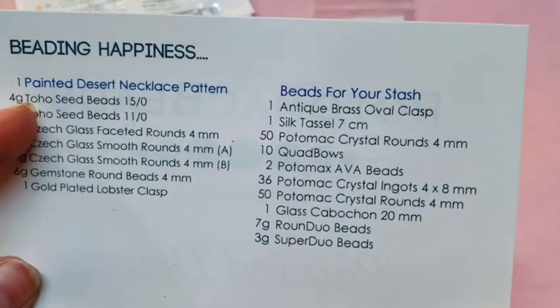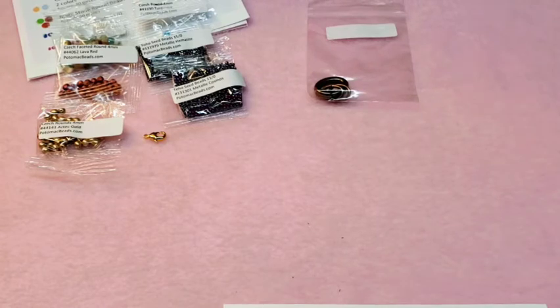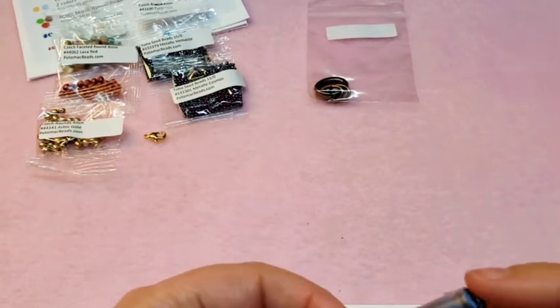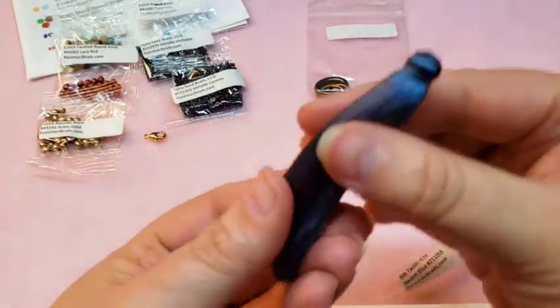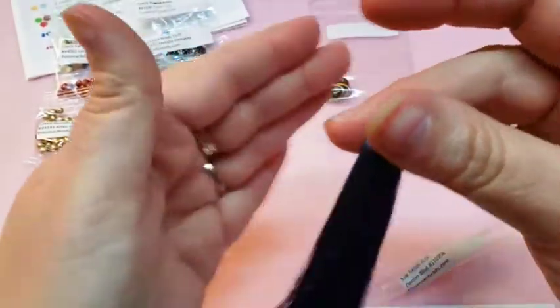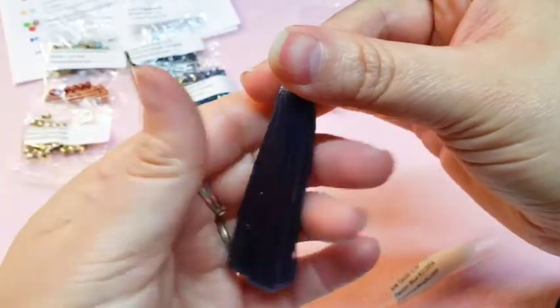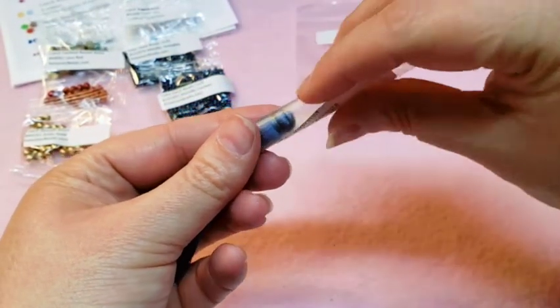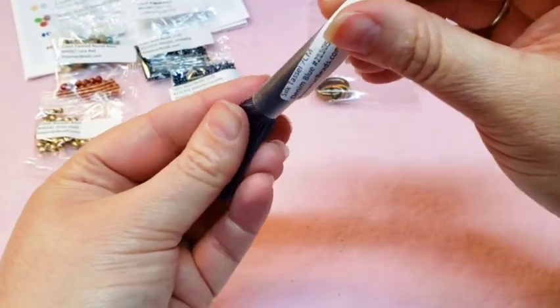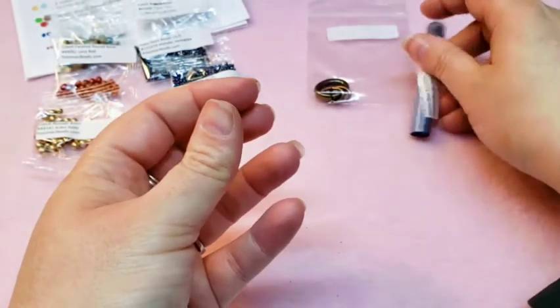Next is one silk tassel, 7 centimeters. Here's our silk tassel — that's really, really pretty. I'm not usually a huge tassel person, but this is super soft and really, really pretty. It says it's in denim blue. I really like the little packaging they put it in — it keeps it nice and neat.